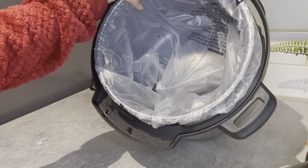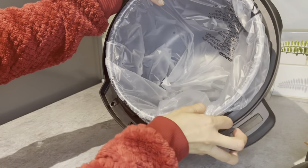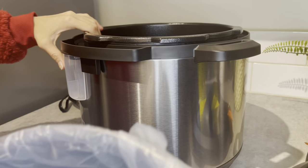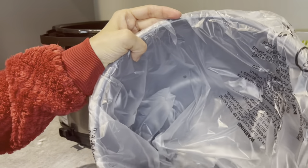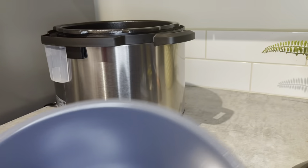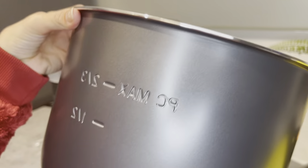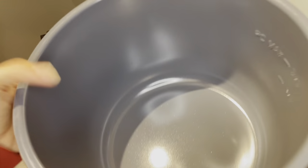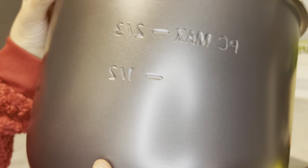The inner container is so huge! Once you unwrap the plastic bag, you can see it is made of Teflon on the inside with measurement markings. It's a heavy-bottom saucepan - that means you can make dum biryani in it. I really love this rice cooker.